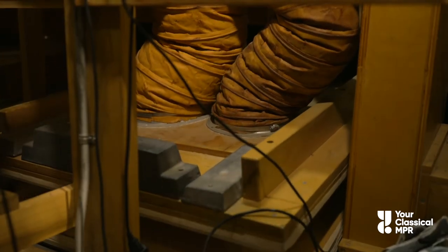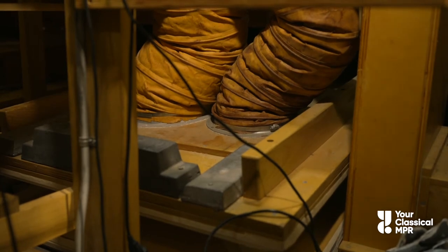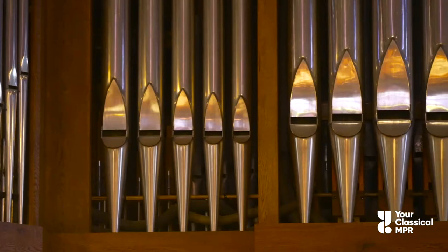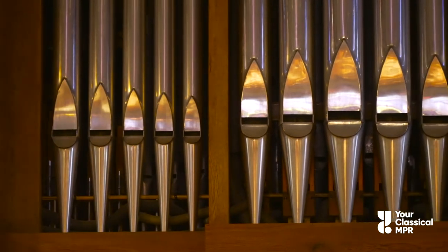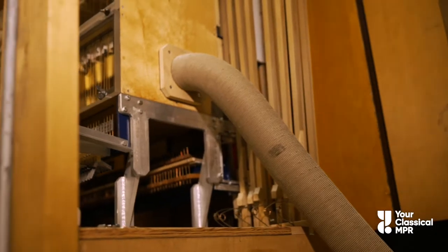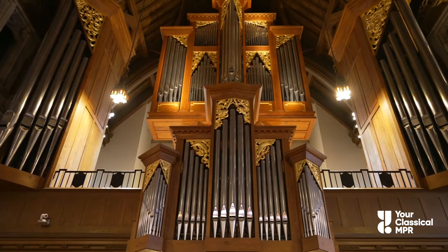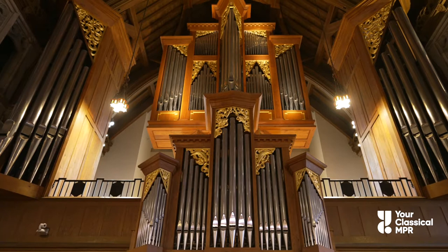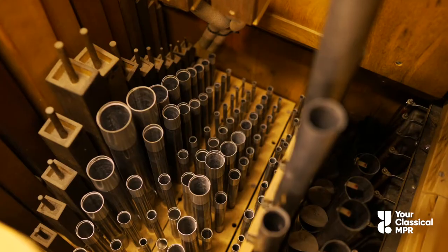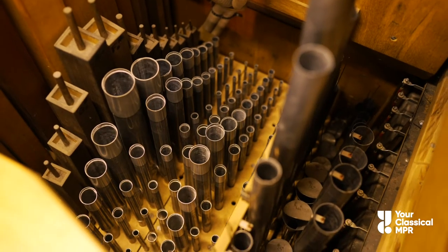It all starts with forced air, called wind. Every pipe organ has a wind system. There are different ways to get this wind going: water, bellows, motors. In the pipe organ you see here, the wind is generated from a motor and stored in a wind chest. All that air sits in there, waiting to be let out of the pipes.